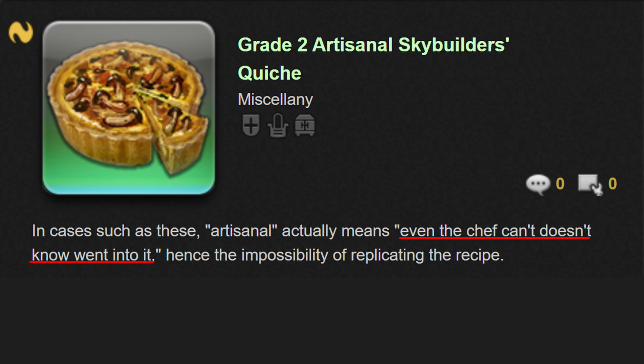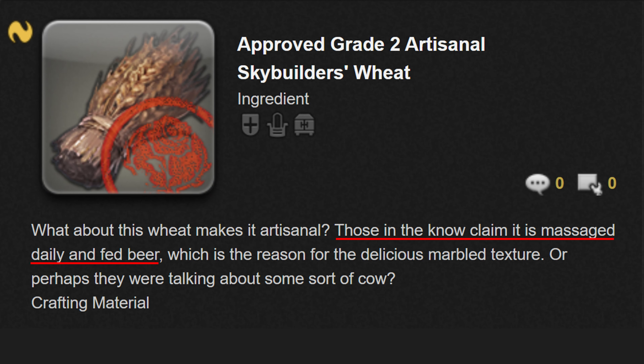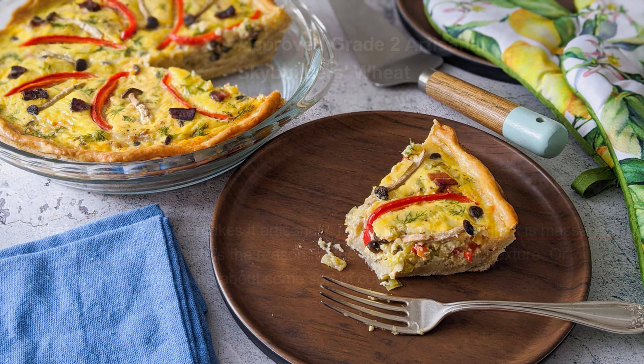I'd like to look closer at the in-game description, which says: in cases such as these, artisanal actually means even the chef doesn't know what went into it — hence the impossibility of replicating the recipe. Sounds like whoever wrote this was having a bad day, but that's not going to stop me. Even more interesting is the description for the wheat, which says those in the know claim it is massaged daily and fed beer, which is the reason for the delicious marbled texture. Clearly this is a joke, but it gave me a very good idea, which I will get to shortly.